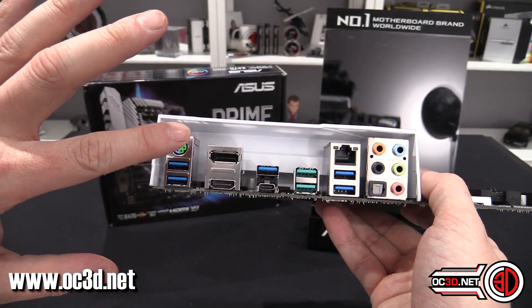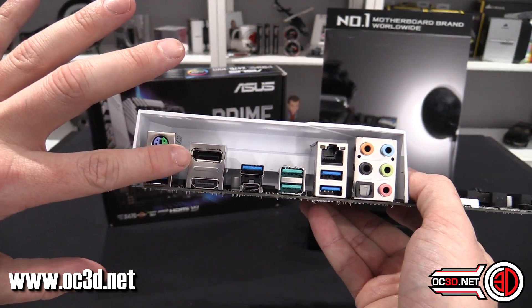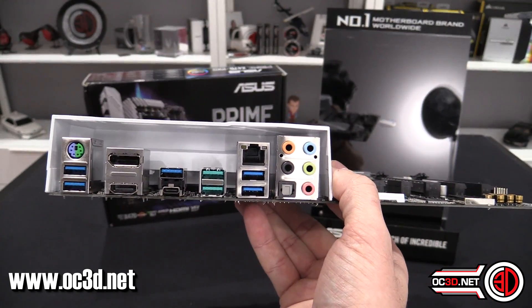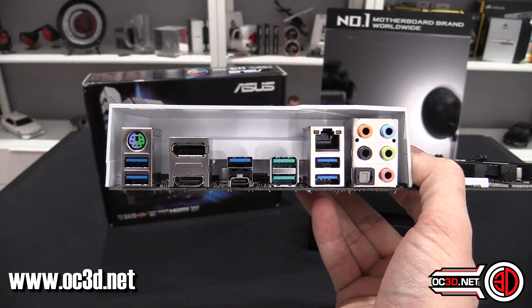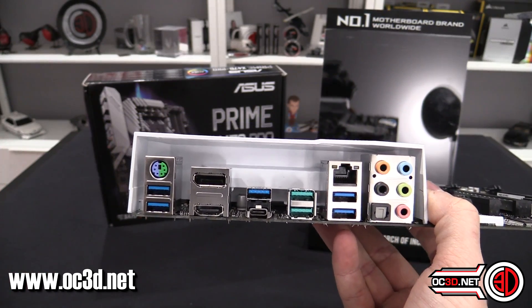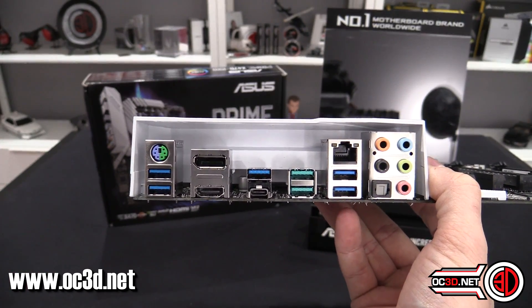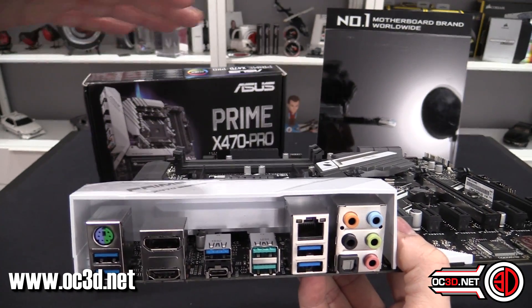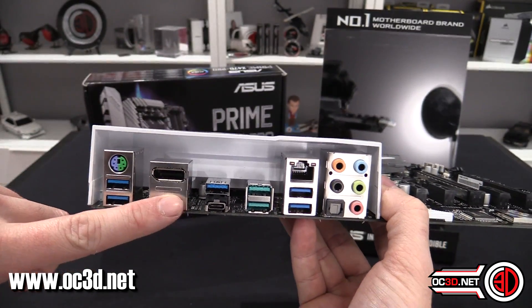Around the back, this board still has display output — DisplayPort and HDMI — meaning it's compatible with APUs using onboard video. However, the 2600X and 2700X do not have onboard video, so even in this board those outputs won't work — you need a dedicated graphics card for those CPUs.